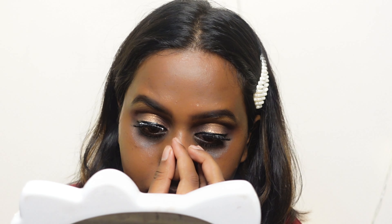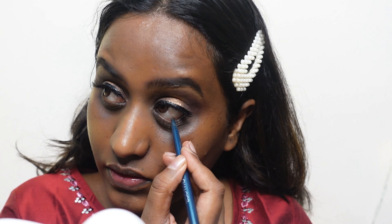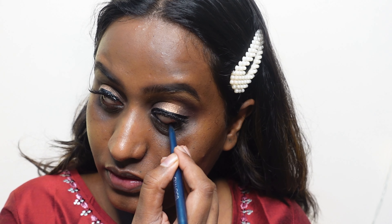Once I'm done sticking the lashes, I'm applying a green kajal from the brand Shambour. As you can see, my outfit is more on the maroon side, so I wanted to add a pop of green to it and make it look complementary.